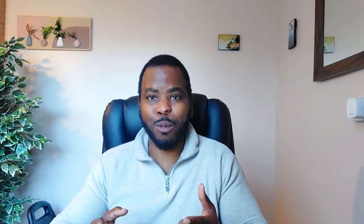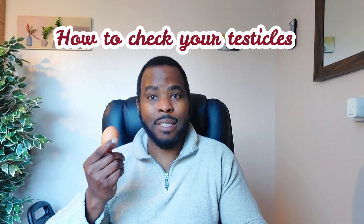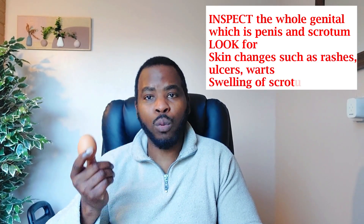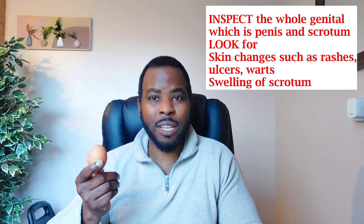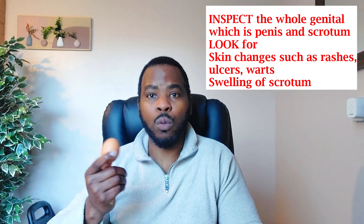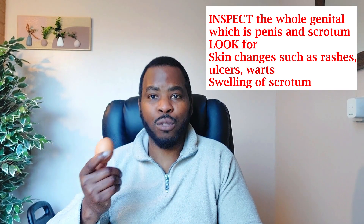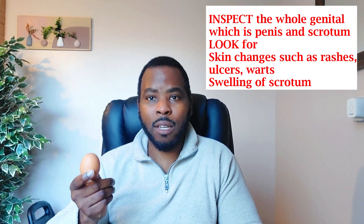So let's imagine that this is a testicle. When examining, the first thing is a general look — look at the scrotum for any swelling, also look at the penis for any signs of rashes, unusual skin changes like ulcers or warts, which can indicate a sexually transmitted disease. If there's swelling in the scrotum, that's usually called a hydrocele, which can be due to trauma or cancers. When you feel the scrotum you might notice a fluid-like swelling.